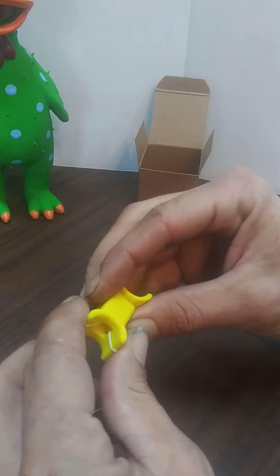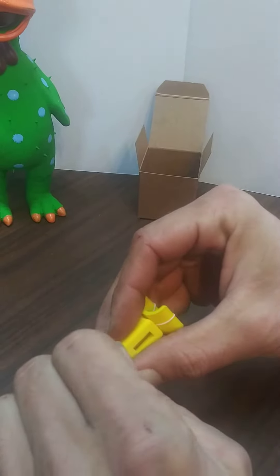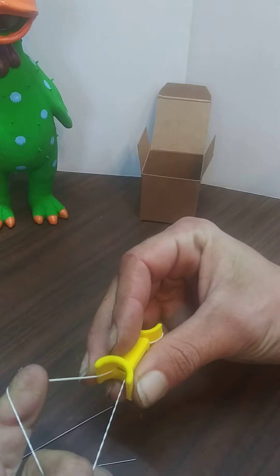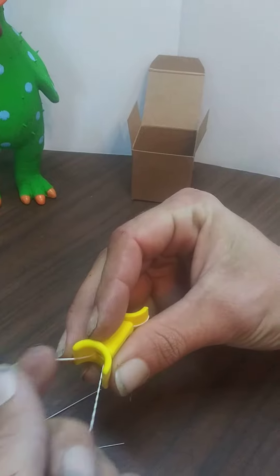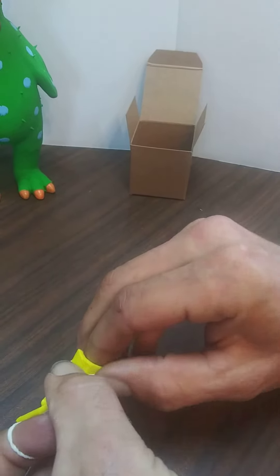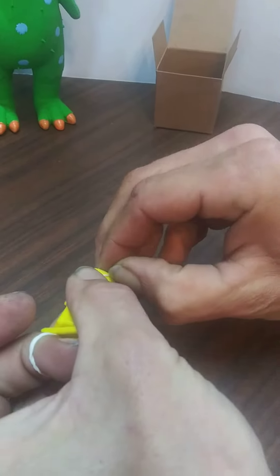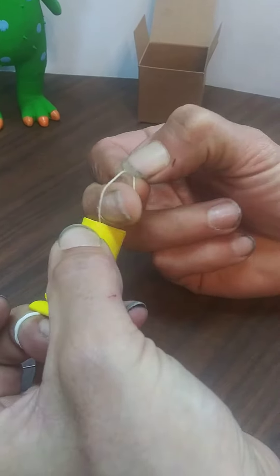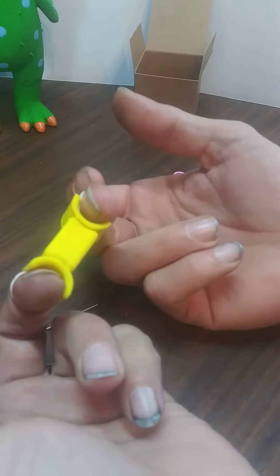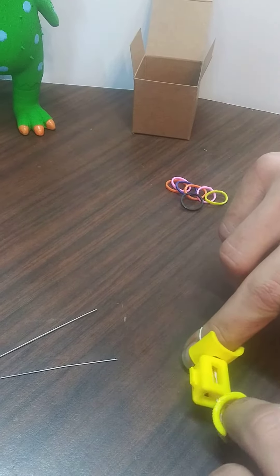So whenever you get them, all you have to do whenever you go to put them on the chick is roll it around, keep a hold of it, and you can put their foot right through there. Then repeat on the other side — just roll it around, spread it open, and you can put their foot in there, and that makes sure they stay at nice, even spots.